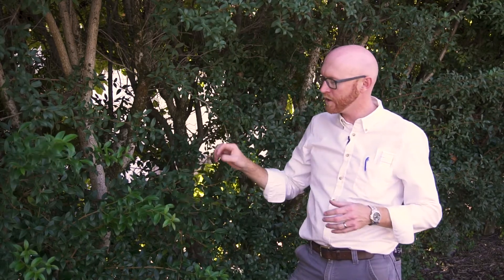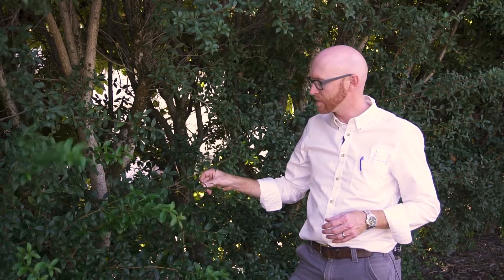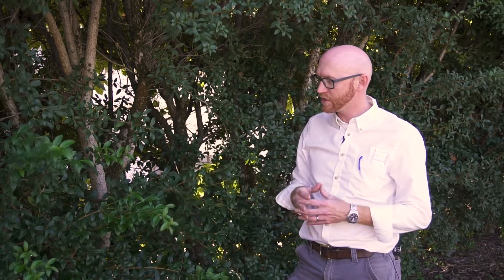In the case of Osmanthus burkwoodii, they have very coriaceous, or leathery, leaves that are oppositely borne and elliptic. They're a very nice dark green — I would call these a matte to semi-gloss. They are quite attractive year-round, and this is an evergreen species.